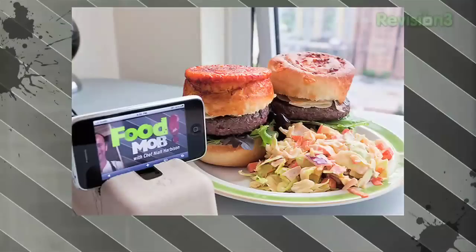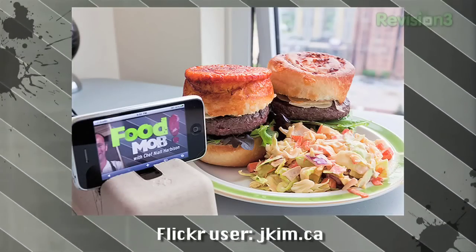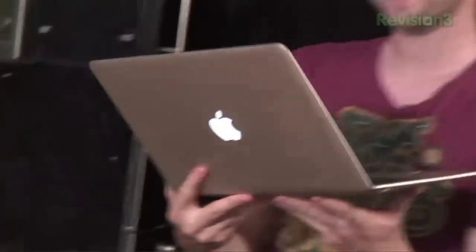Quickly jumping over to Flickr — a couple of photos on there. First one: stunning, although I don't know what they've done. What's that on top of the baps — on top of the burgers? It looks like a donut or like a Danish. I don't think it's a Danish though, I think it's just some artisan bread. I love the way people are putting the Food Mob logo in the background.